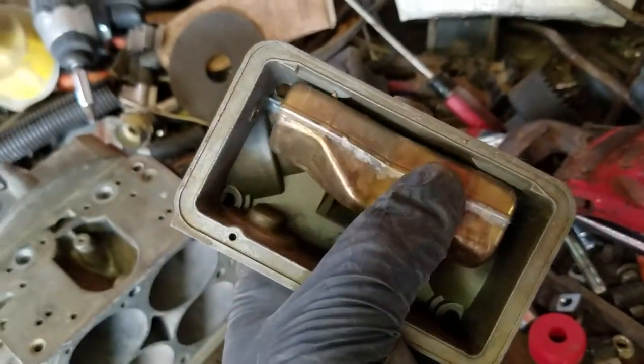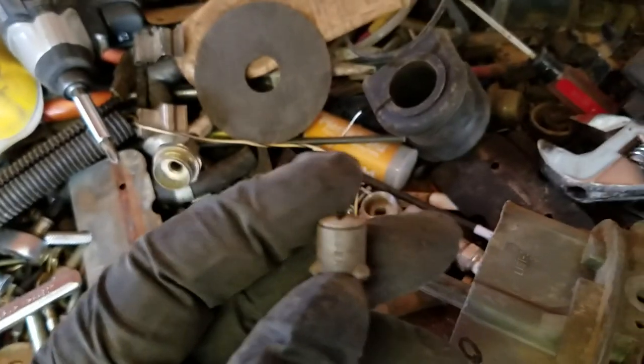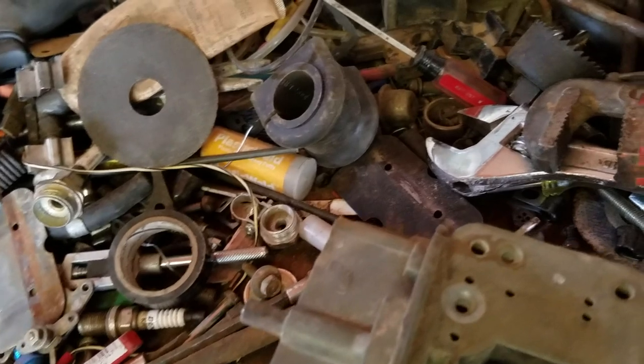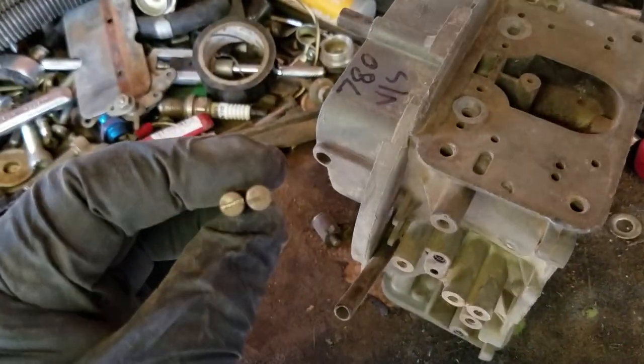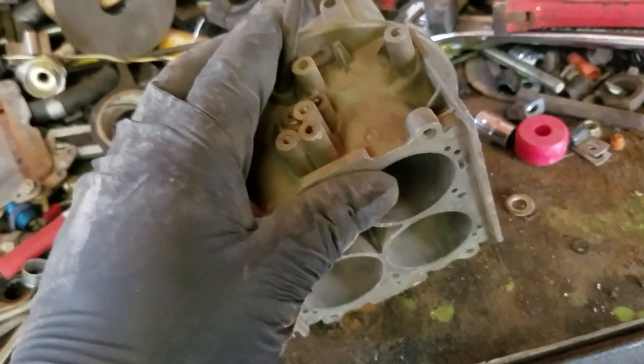The float in this one is actually in really good shape. There's no rust in here, and I'm going to be swapping the float anyway for nitro floats. But it's good to know this bowl is in good shape and I'll be able to reuse it. As for the primary squirter, it looks like they had a 25 in there, which is a little too small. I'm thinking about stepping this up to a 31 size squirter, probably 73 jets in the front and 76 in the back. I'm also going to swap all the flathead hardware for Phillips head hardware. It didn't come with the base plate, so I'll source one from my extras. It also didn't come with a choke — I'm probably going to go mechanical choke on here.